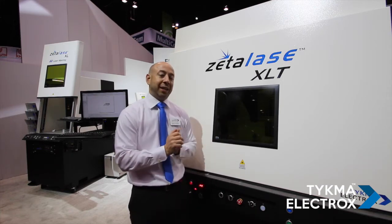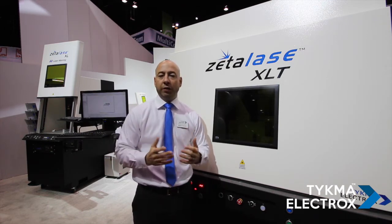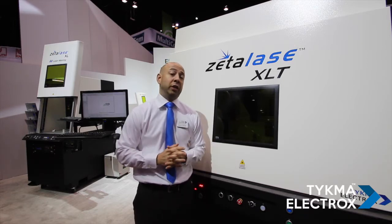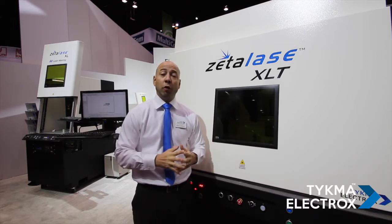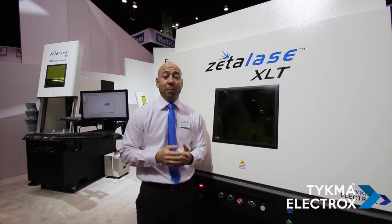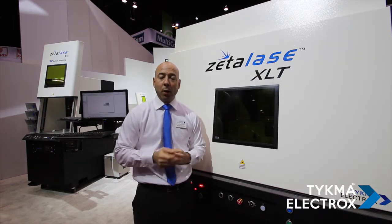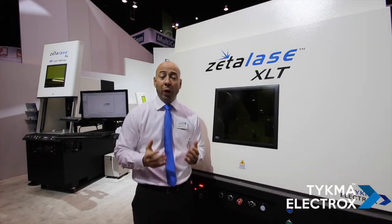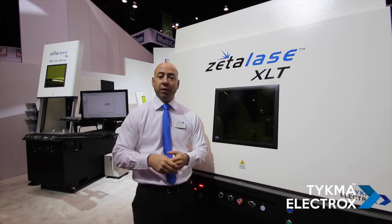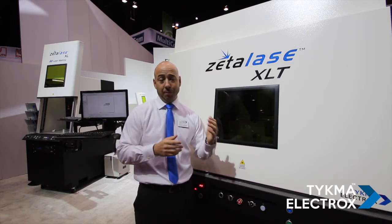With our XLT system, we are providing a solution that is far superior to the technology that has existed for the past 15 to 20 years in our industry. This system also features a 70-watt MOPA fiber laser with multiple waveforms that allow for processing of all materials and applications, from deep engraving to plastic marking.